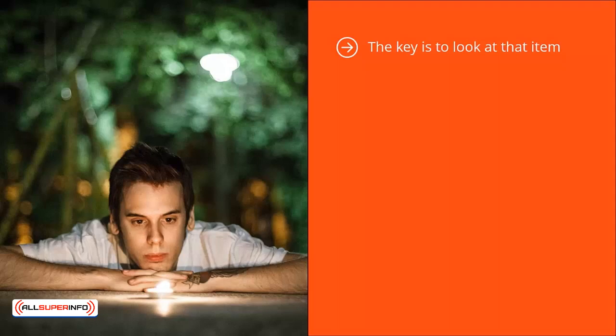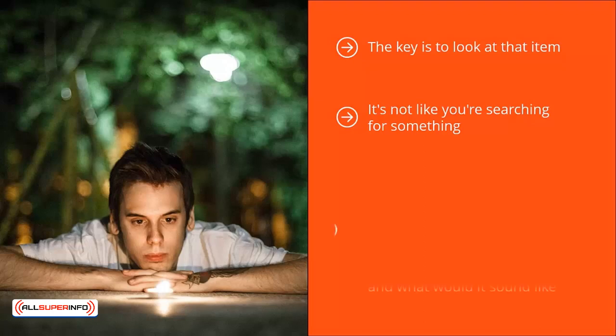You're going to be looking at all the details. It's not like you're searching for something — your job is just to take it all in. It is kind of like taking a very thorough, high-resolution snapshot of that item that you've chosen to look at.